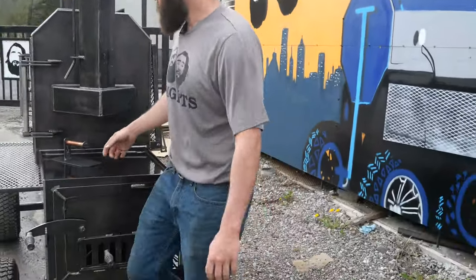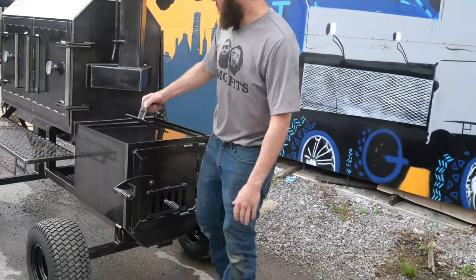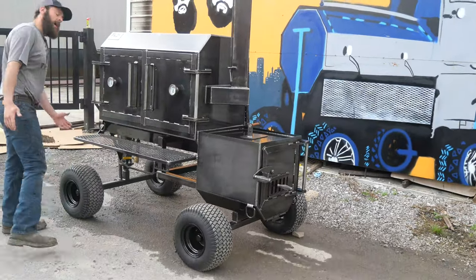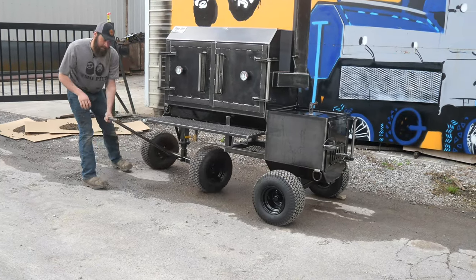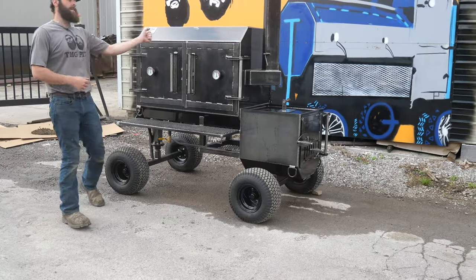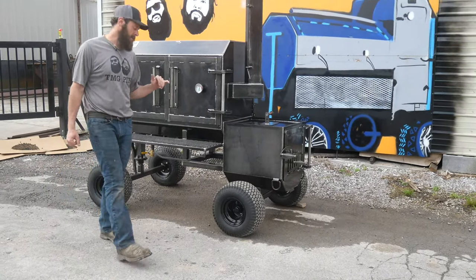He also got D-ring tie-down points all the way around. How about this — a TMG bacon press, to go along with his griddle top. And then, how can we forget the off-road package? Guys, everybody loves the off-road package. The front axle's wheels go all the way underneath, really easy to maneuver around. If you're going to take it through your yard, pull it out of the garage, take it to the back patio — that's the way to go. If you're on casters, ain't going to cut it.